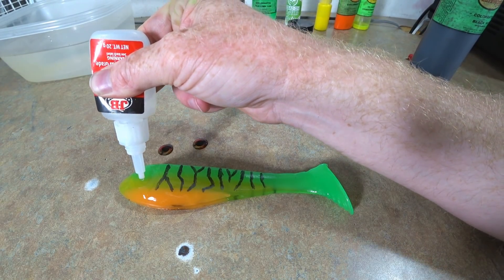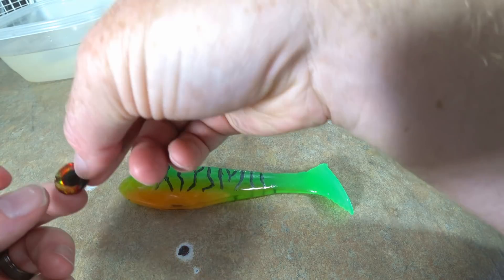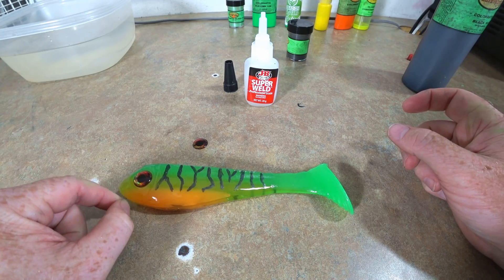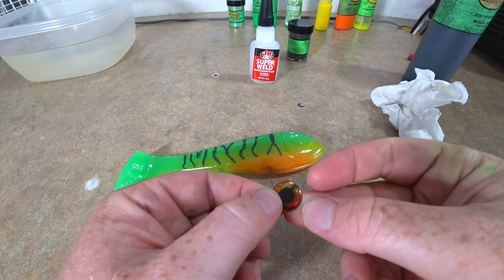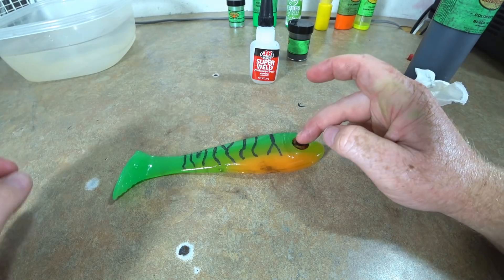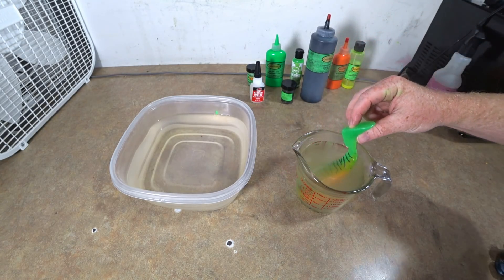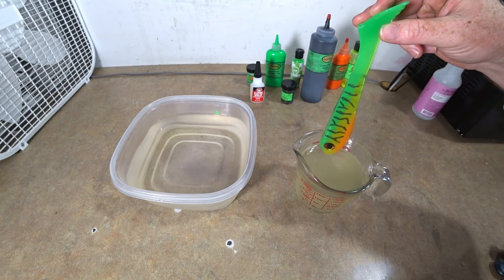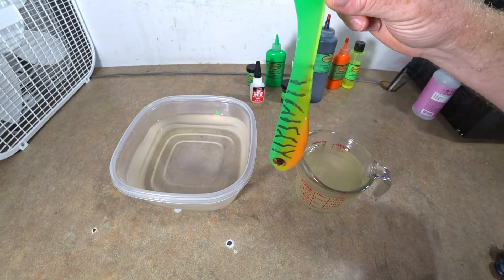It's eyeball time — just a little bit of instant bond. We're going with red eyes — that looks pretty killer. That's the eye of the tiger right there. Now the other side gets its eye too. Last but not least, let's get a little clear dip on this thing. Looking good — that's looking fire and tiger to me.